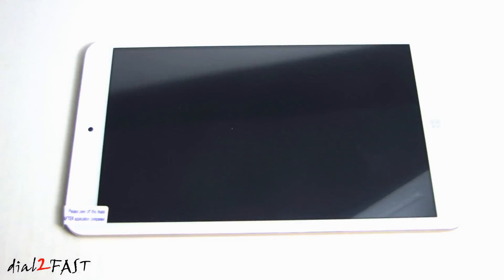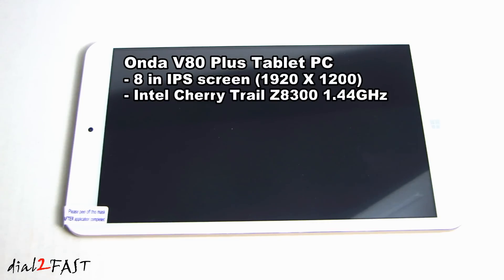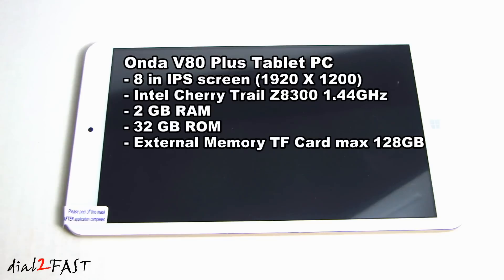Let's go over some of the specs on this unit. It has an 8-inch IPS LCD touchscreen with 1920x1200 resolution. It uses an Intel Cherry Trail Z8300 64-bit quad-core 1.44GHz processor. It comes with 2GB of DDR3 RAM and 32GB of eMMC ROM for storage. You can also expand the storage up to 128GB by installing a microSD card.